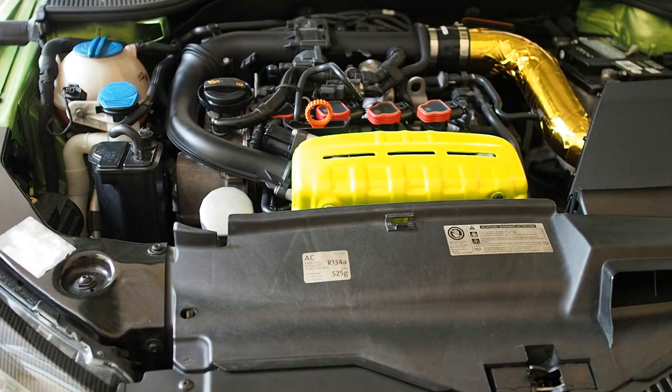It looks pretty nice — much better than the first attempt because I did give it a good sanding, gave it a good wash to make sure there are no stains, no oil stains, and to make sure the paint actually adheres to the surface.